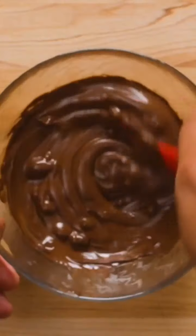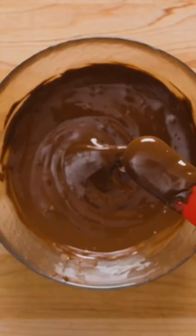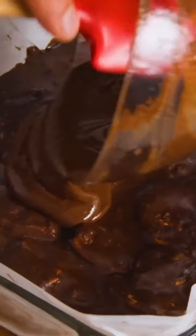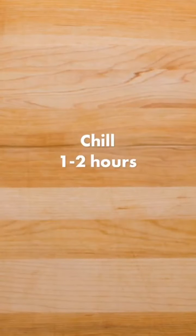Once the dessert is nearly set, melt semi-sweet chocolate in the microwave in 15 to 30 second intervals. Once mostly melted, pour in two teaspoons of coconut oil and stir to combine. Pour the chocolate topping over the chilled hedgehog slice, then use a spatula to spread it out evenly. Return to the fridge for one to two hours, then slice into squares and enjoy.